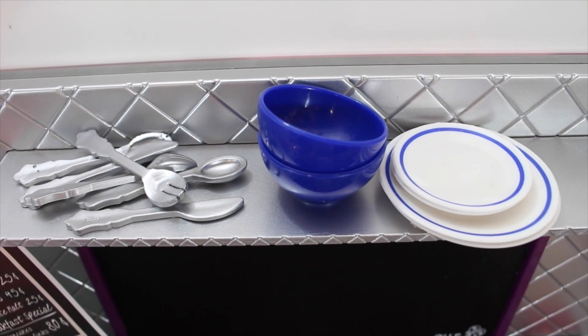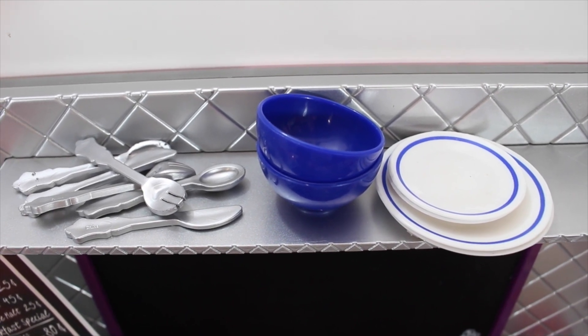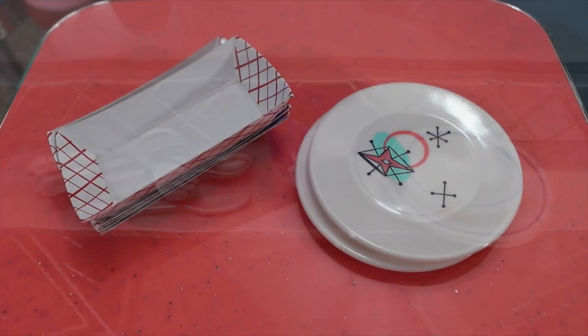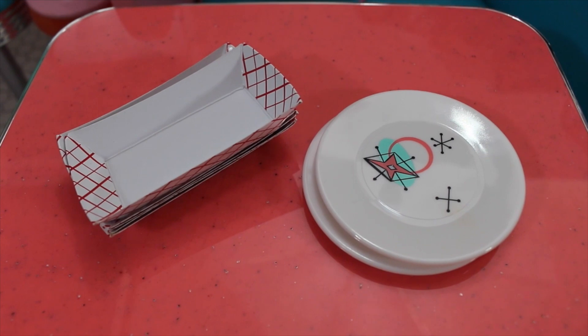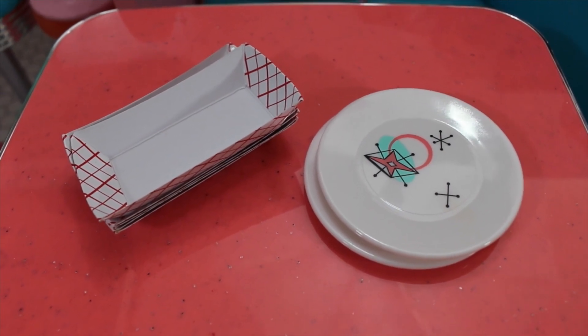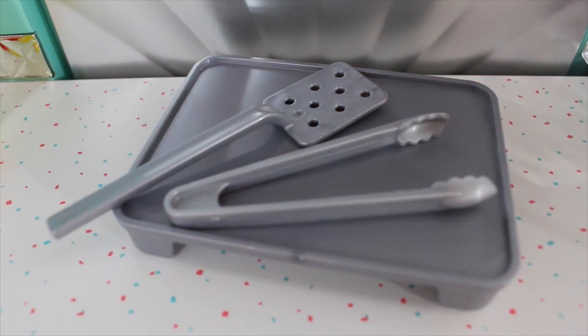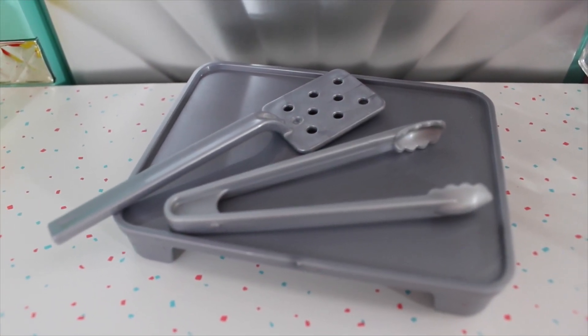Here are the extra utensils, bowls, plates, and similar items for Our Generation — these are the extras beyond the plates that food is stuck to. For American Girl, there are a couple of baskets, two plates, a serving tray, tongs, and a spatula for the kitchen. That gives you a comparison of the plates and extras each set comes with.